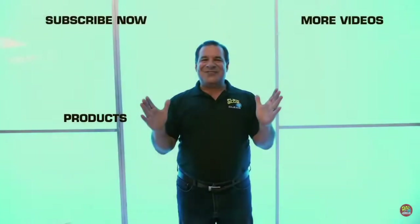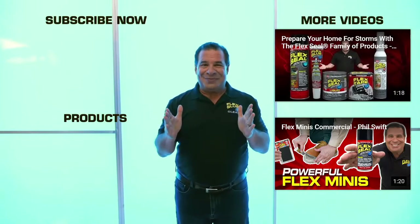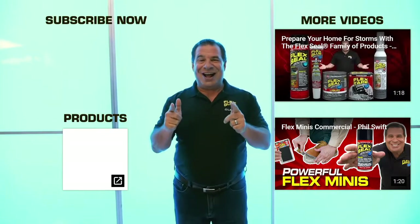Hey Flex fans! Thanks for watching! If you want to check out our most recent videos, click over here! And if you want to buy something, click over here! And if you want to subscribe, here!